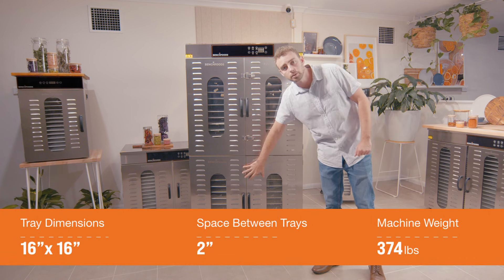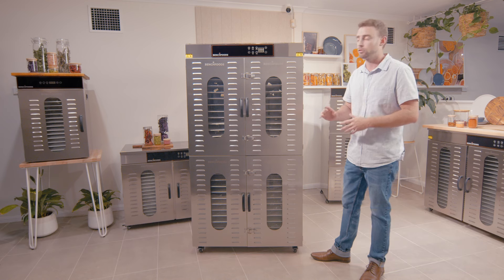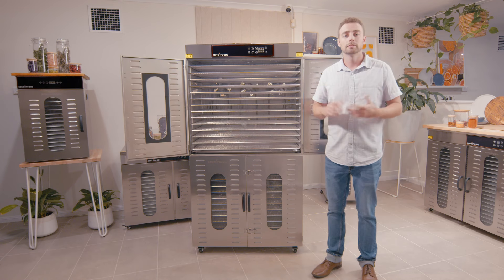It is a dual-zone unit, so you have a top zone and a bottom zone. They are completely separated from one another and sealed off, so there's no cross-contamination or anything like that. This comes in handy if you just want to run a single zone at a time, or maybe you're doing different times and temperatures for different products simultaneously.